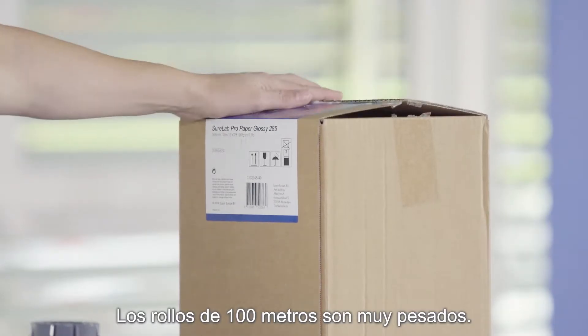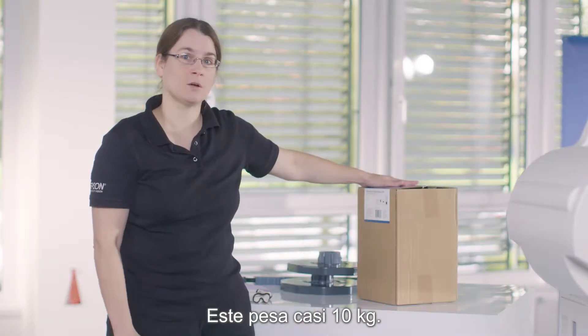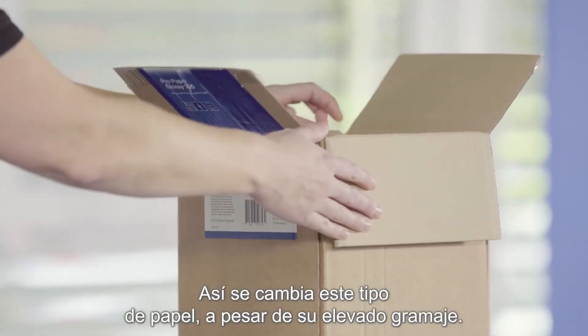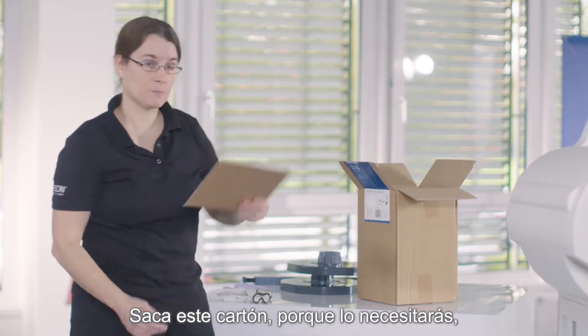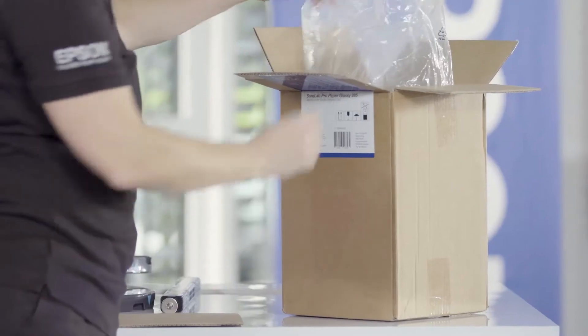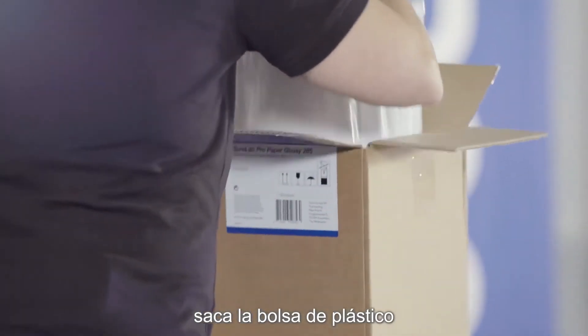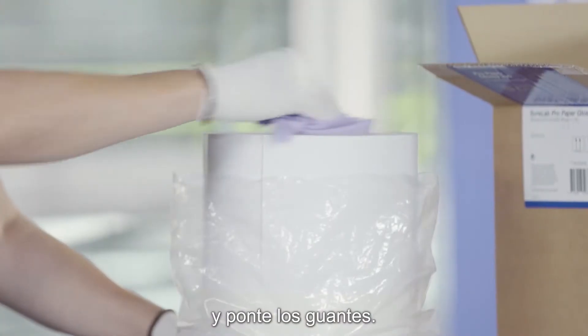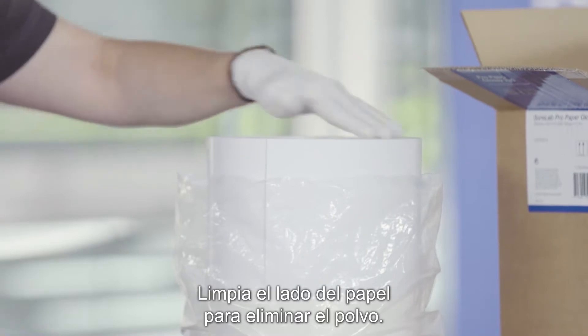The 100 meter rolls are quite heavy. This one weighs almost 10 kilograms, and here's how to change such a media despite its weight. You take out this part because you'll be needing it. You wrap it in your plastic bag. Then you put on your gloves. You clean the side of the media to remove the paper dust.